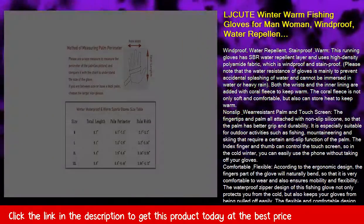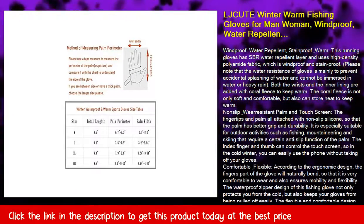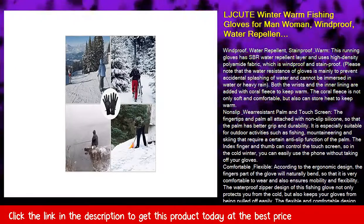Comfortable and flexible — according to the ergonomic design, the fingers part of the glove will naturally bend, so that it is very comfortable to wear and also ensures mobility and flexibility.